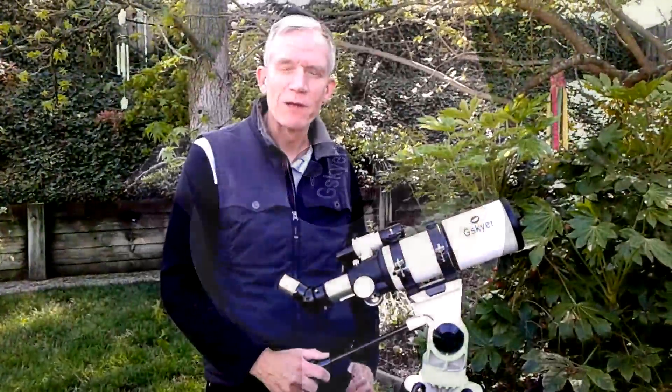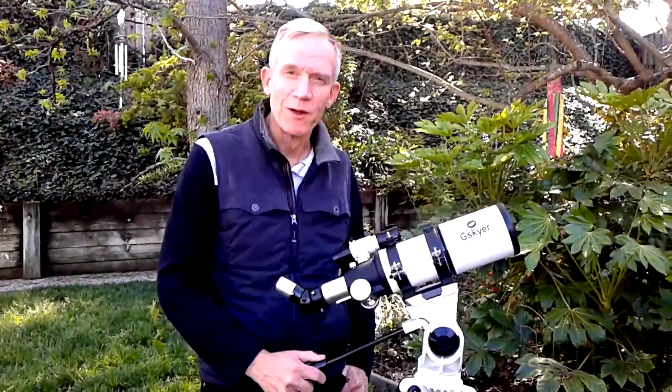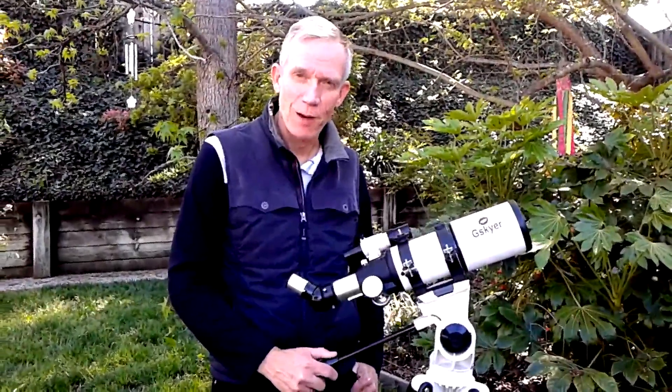As always, if you have any questions on this review please post a note and I'll do my best to answer your question. Thanks for watching everybody.